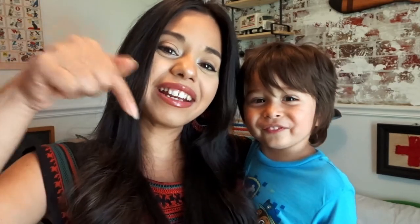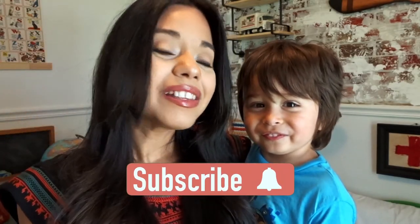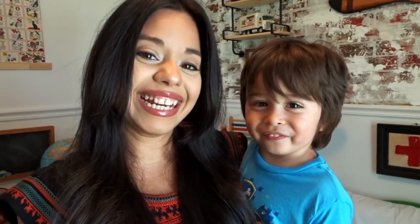Thank you so much for watching! If you liked this video, please give it a thumbs up. If you're not already subscribed, go ahead and hit the subscribe button below so you don't miss videos just like this. I hope to see you again in the next one — bye bye!